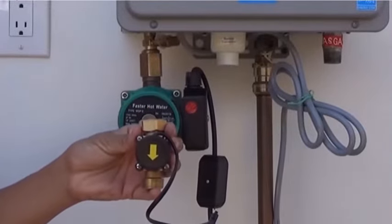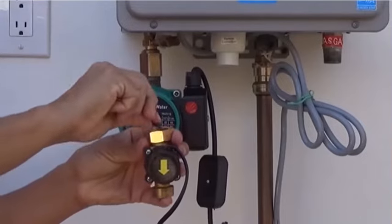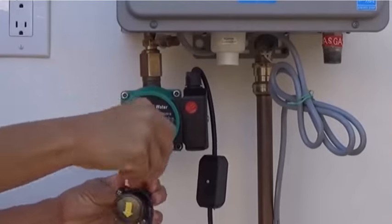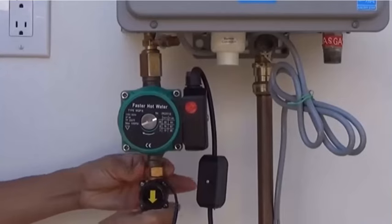Next, we will install the flow monitor. Insert one of the washers included into the female end of the flow monitor. Screw the flow monitor onto the outlet side of the pump. This connection does not need Teflon tape or pipe dope, as this is a gasketed fitting.